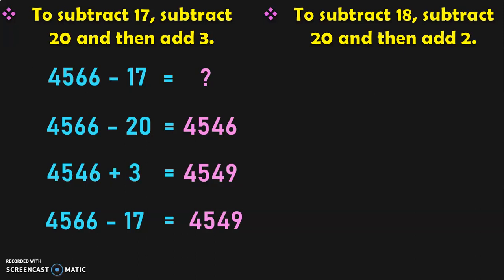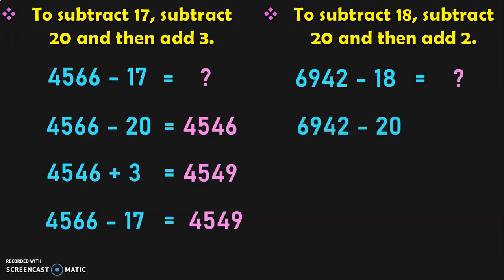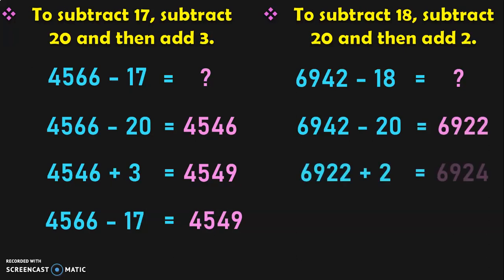Let us see an example for subtraction by 18. Which is the multiple of 10 closest to 18? It is 20 again. To subtract a number by 18, first you subtract it by 20 and then add 2, which will be equivalent to subtracting it by 18. So 6942 minus 18: first subtract 6942 minus 20 which gives 6922. Now add 6922 plus 2 which gives 6924. So the answer for 6942 minus 18 is equal to 6924.